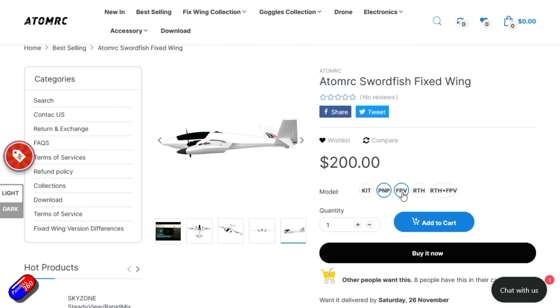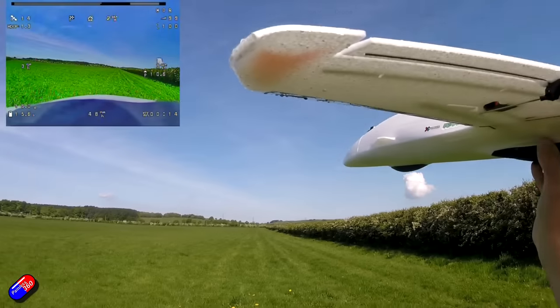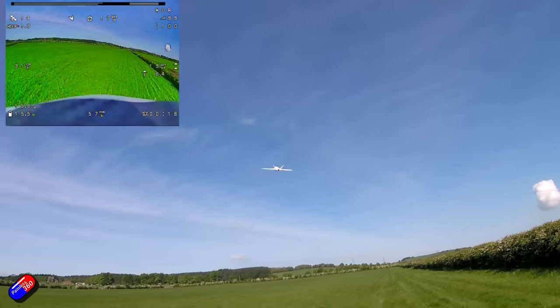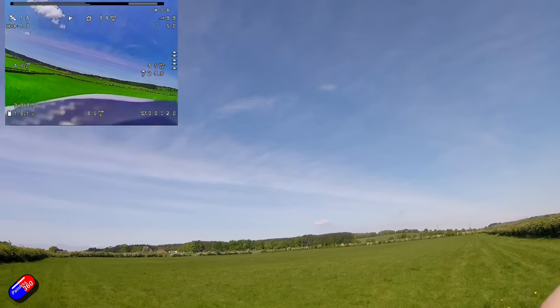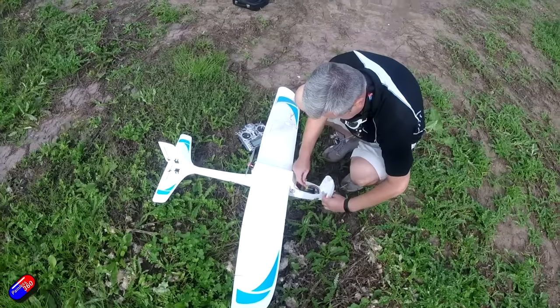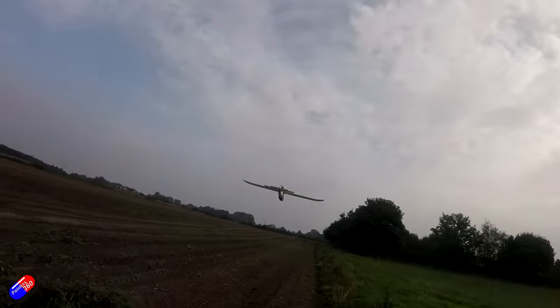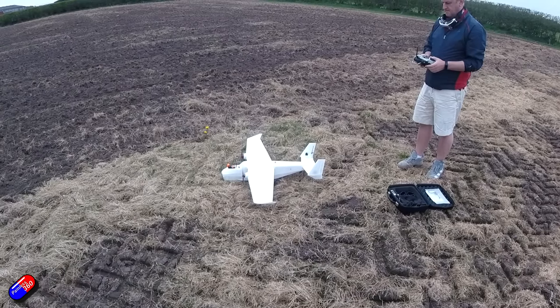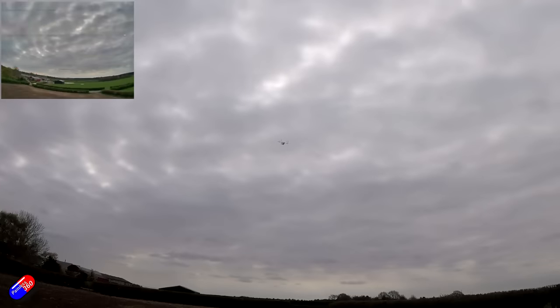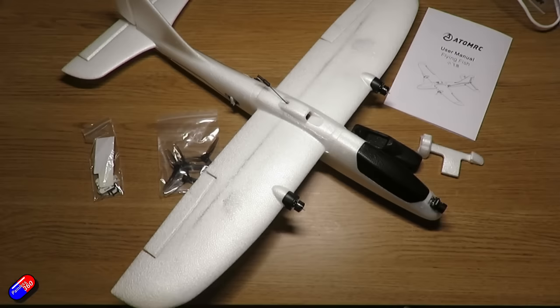I am a fan of Atom RC — I like their stuff. There are a number of models I'm a big fan of, things like the Atom RC Dolphin, which those of you that watch the channel will know is my number one favourite wing slash plane at the moment. But there have been some other cool ones too: the Atom RC Seal, the Atom RC Killer Whale, and the predecessor to this, something called the Atom RC Flying Fish, which was a little baby twin.